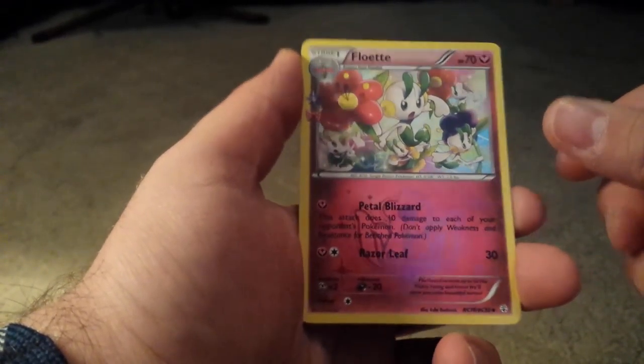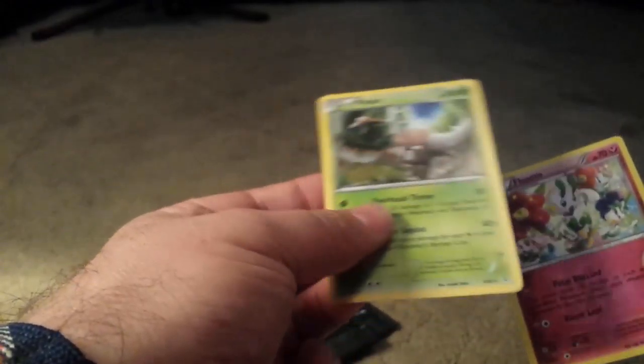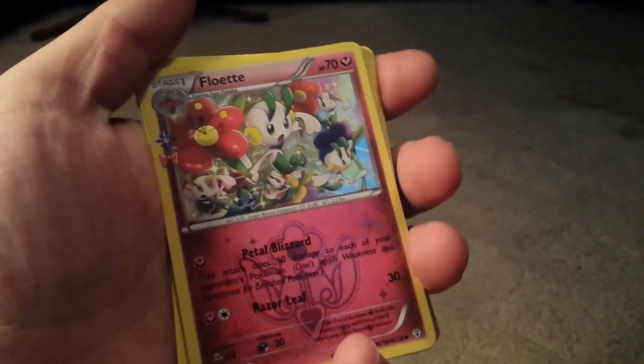Pinsir's pretty cool. Floette, not so much. Ponyta is awesome. On to the next pack.